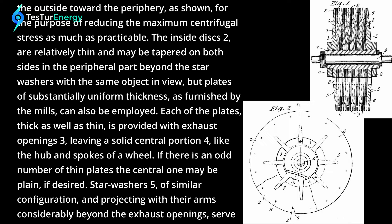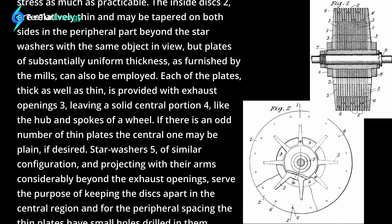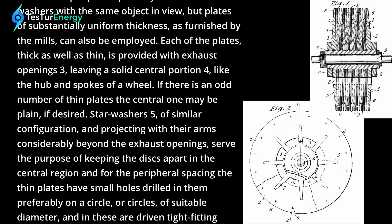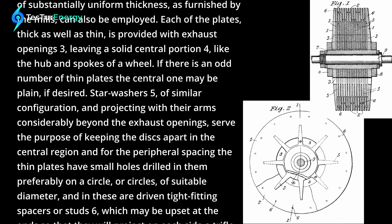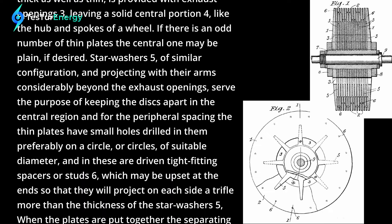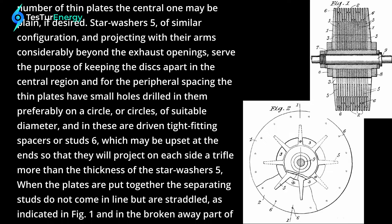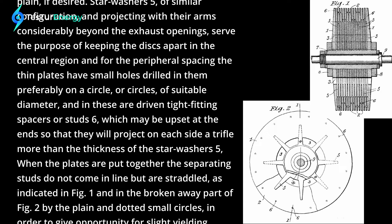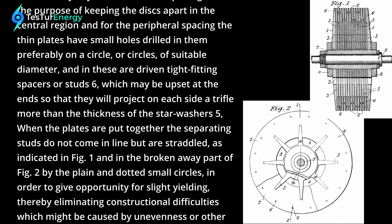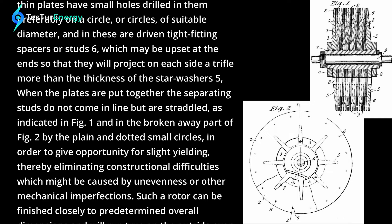Each of the plates, thick as well as thin, is provided with exhaust openings (3), leaving a solid central portion (4) like the hub and spokes of a wheel. If there is an odd number of thin plates, the central one may be plain if desired. Star washers (5) of similar configuration, projecting with their arms considerably beyond the exhaust openings, serve the purpose of keeping the discs apart in the central region. For peripheral spacing, the thin plates may have small holes drilled in them, preferably on a circle or circles of suitable diameter, and in these are driven tight-fitting spacers or studs (6), which may be upset at the end so that they will project on each side a trifle more than the thickness of star washers (5).